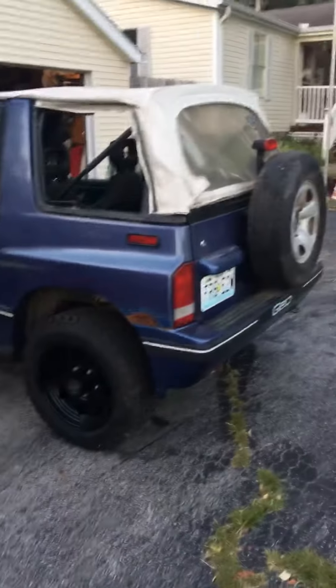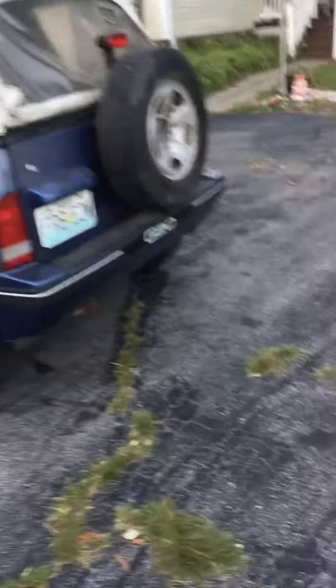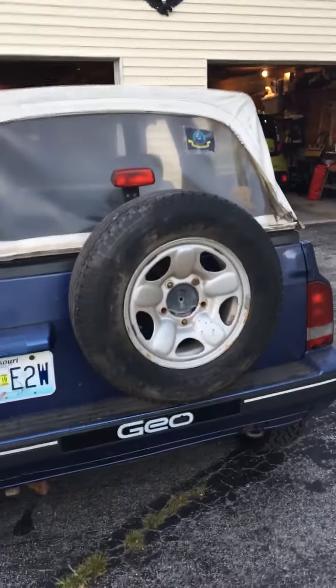I figured if I ever get a new top, then maybe I can actually park this outside and park my truck in the garage like it's supposed to be. I'm thinking I might take that spare tire off and paint it, maybe — I don't know, we'll see. But I got the back brakes completely done.